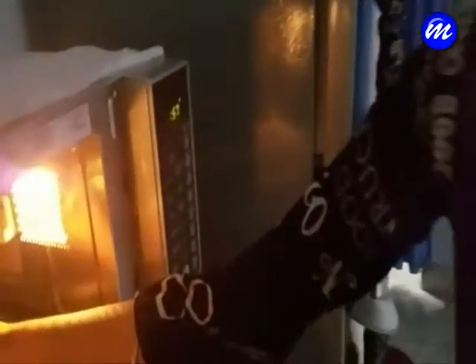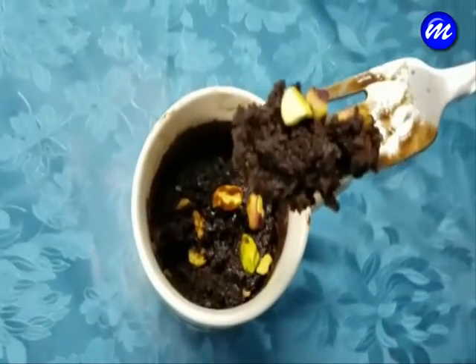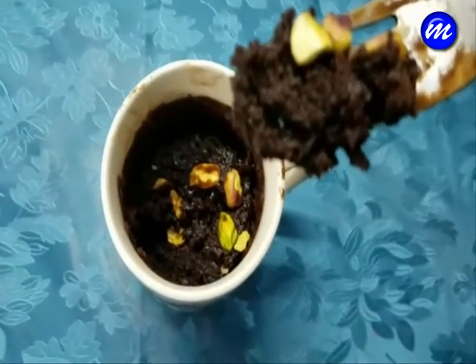Now let's pop it into the microwave for 1-2 minutes. This is how the chocolate mug cake turned out after 1 minute in the microwave.